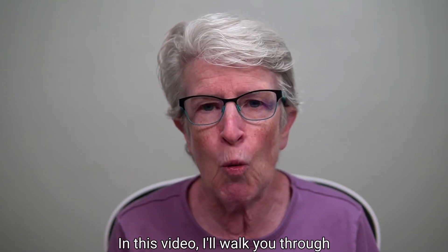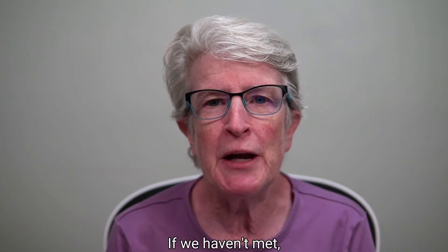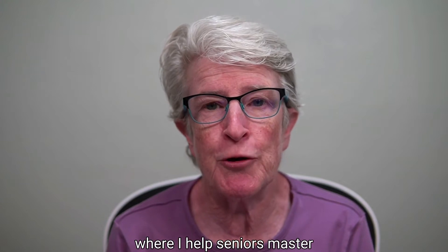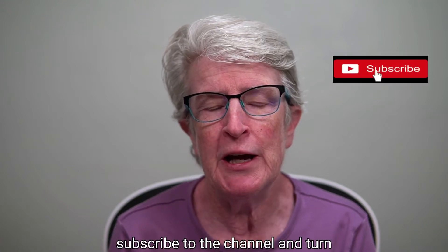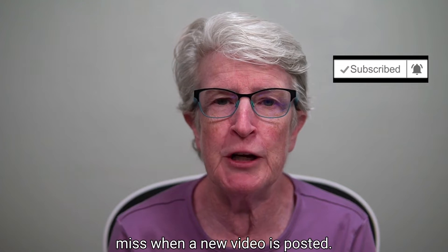In this video, I'll walk you through the setup and requirements. I'm Ellen from Ellen's Tips for iOS, where I help seniors master their iPhones and iPads. If you find value in this video, hit the thumbs up, subscribe to the channel, and turn on that notification bell so you never miss when a new video is posted.